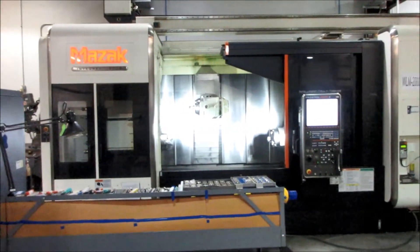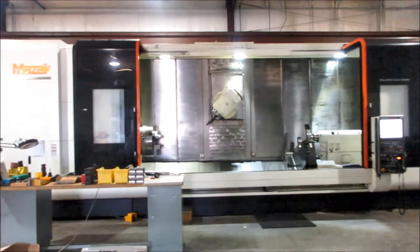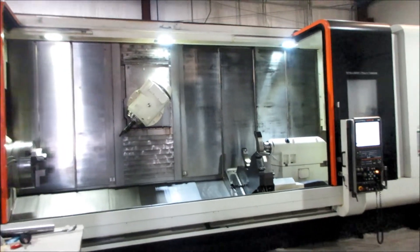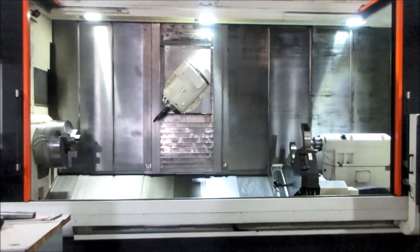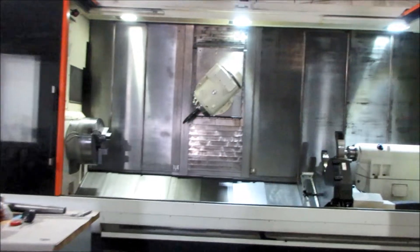Same facility as this I-300, there's a 2012 Integrex E670H HR-4000 Type II. Both machines are in the same shop and can leave immediately.